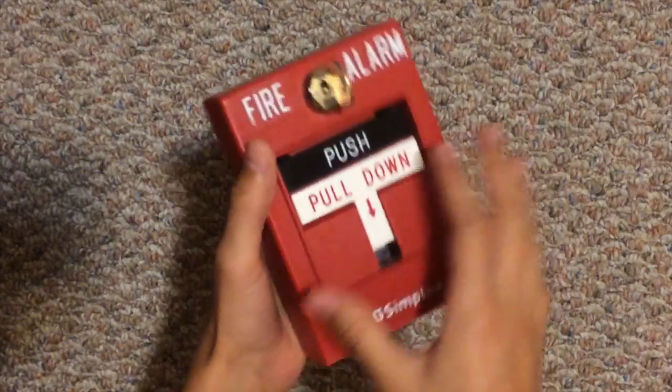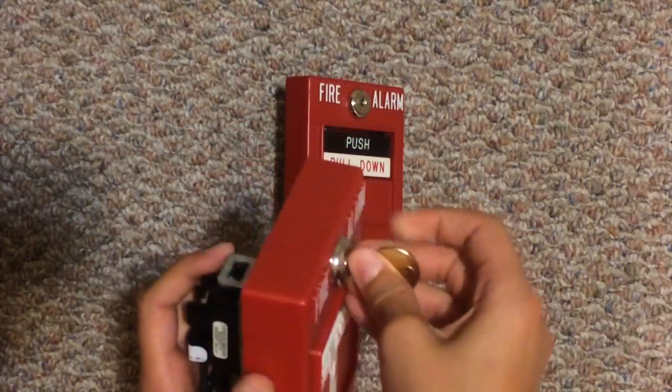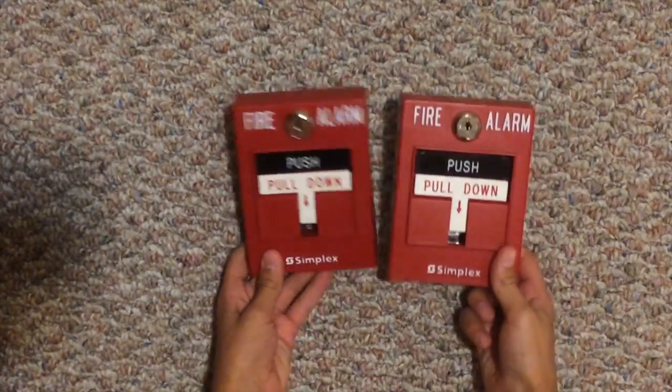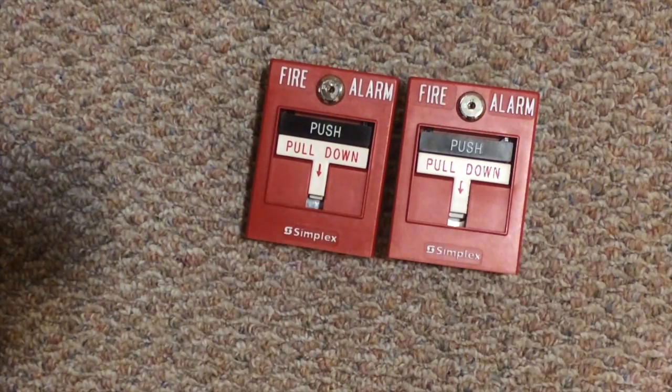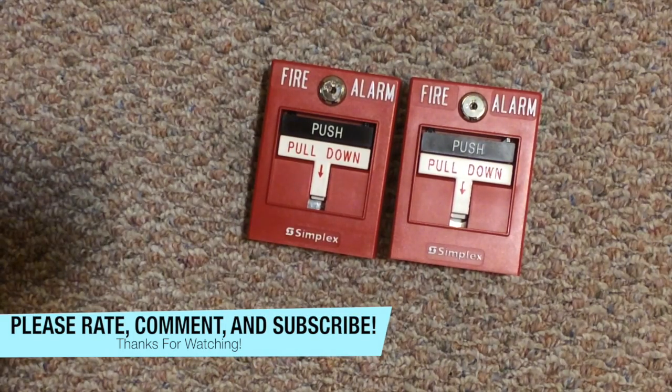So I will be doing videos of these and I will hook them all up and do reviews and videos of these. I hope you guys enjoyed the video. And always remember to rate, comment, and subscribe. Thank you very much for watching. Bye.